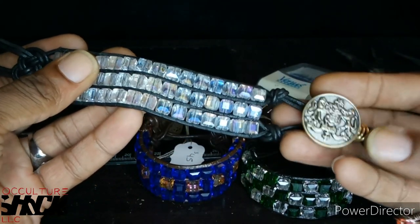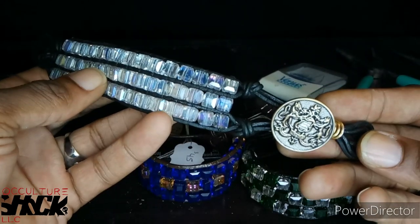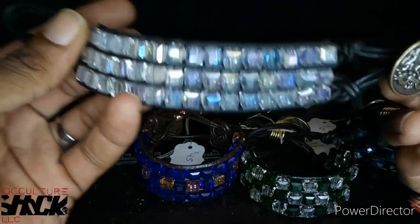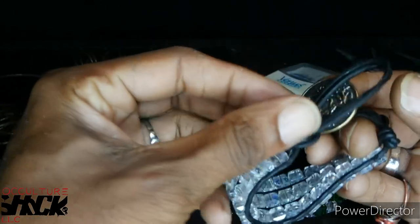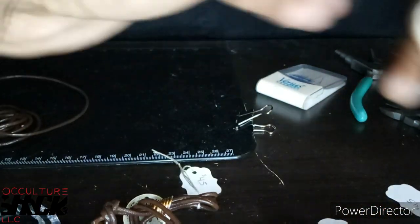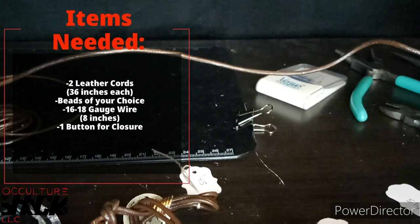You can play with the button and change it up. If you go to JoAnn's or Michael's you'll see they have all types of different buttons so you can really jazz this up. You can also make it longer to make chokers, which I haven't done yet but plan to soon. For this piece you really don't need a lot of tools. You're going to need two leather cords.